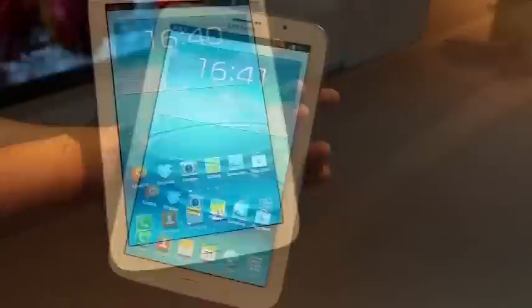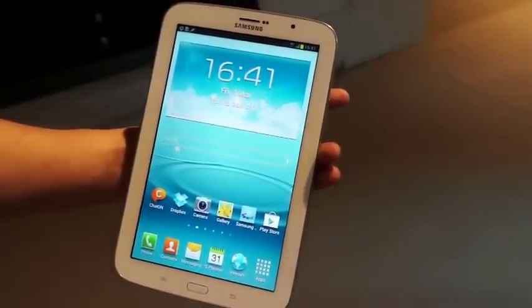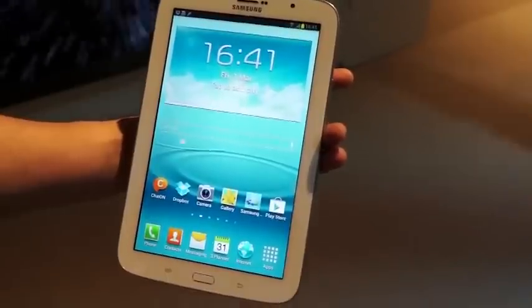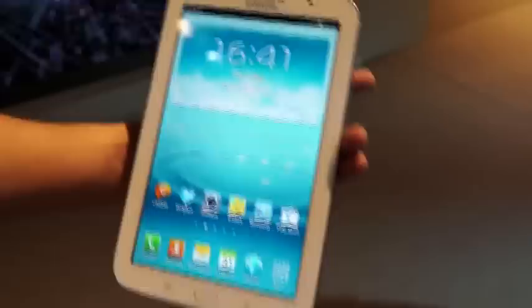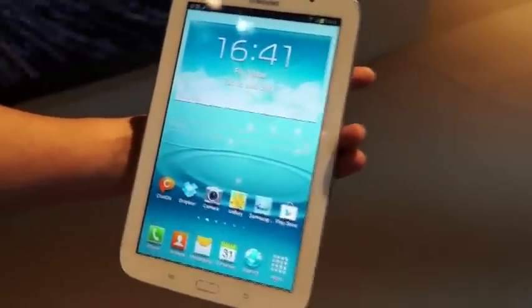So guys, that's it about the Samsung Galaxy Note 8.0, or the Galaxy Note 510. There will be a detailed review soon about all the other aspects, so stay tuned for that. Make sure you subscribe so you wouldn't miss the detailed review of this device.